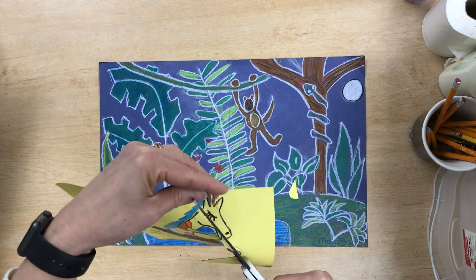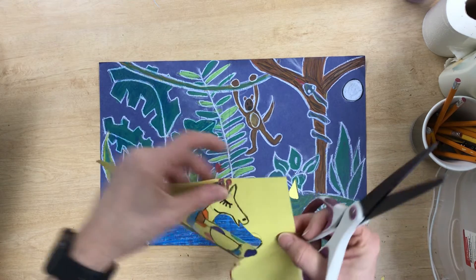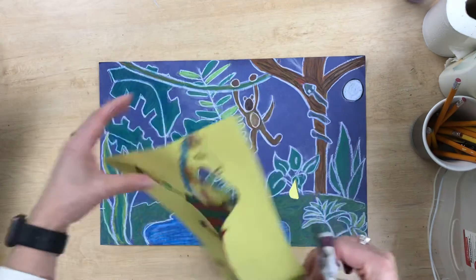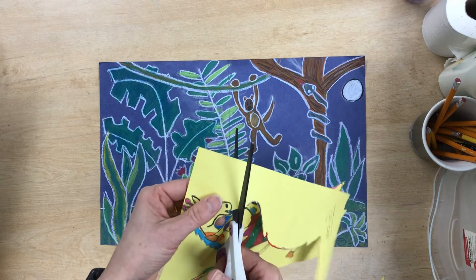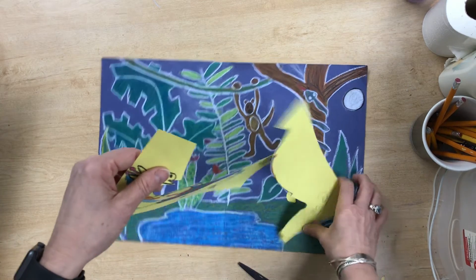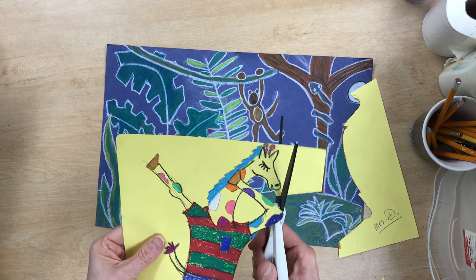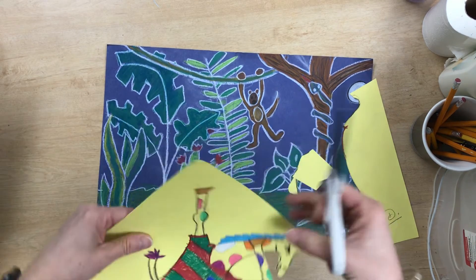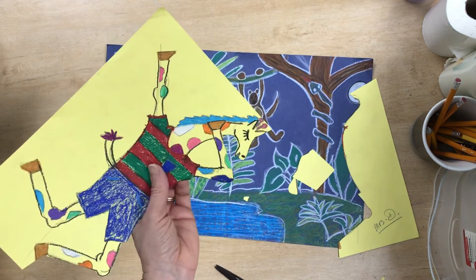So you're going to take a few minutes and cut all the way around your giraffe. Now if you have a piece like this, sometimes it's really hard to keep cutting when you have this extra paper in the way. So I recommend that we cut that off, set this paper aside, and then just continue cutting around. You can always go back and turn your paper and cut what you need to away.